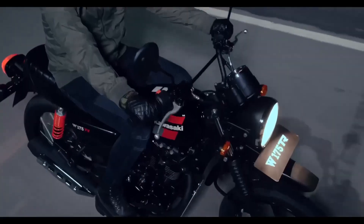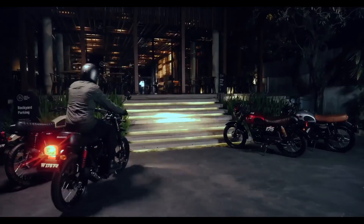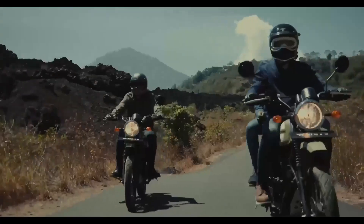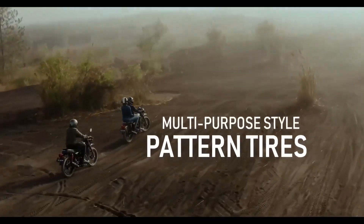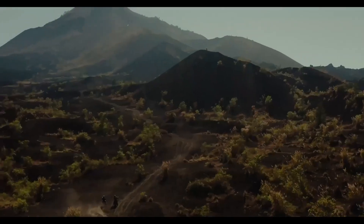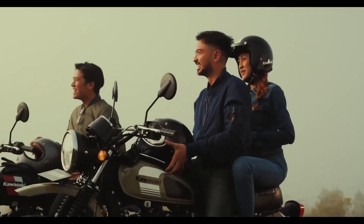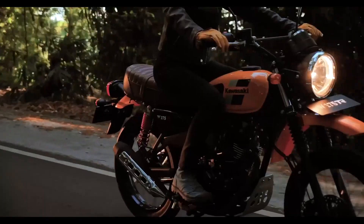If you look at the fenders, you can see them from the rear — they are attached to the tail lamp and the indicators. Overall, we have a handlebar position — it is equipped from the top. There is a relaxed foot peg setup, and if you look at the seat, you can set it as a single piece.